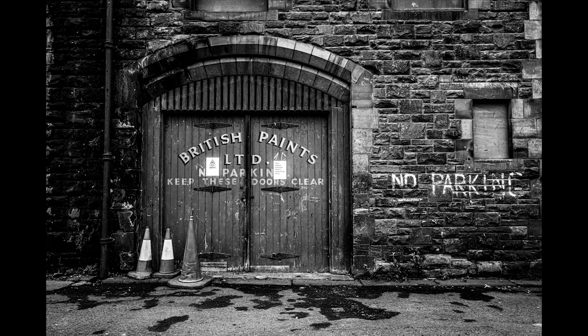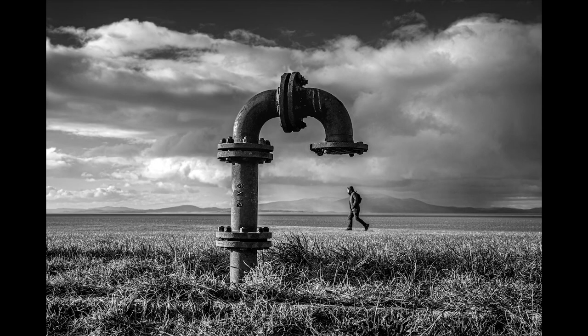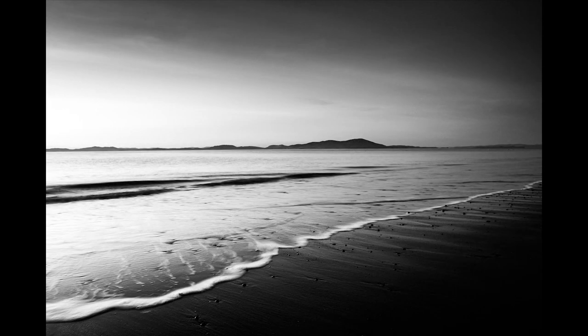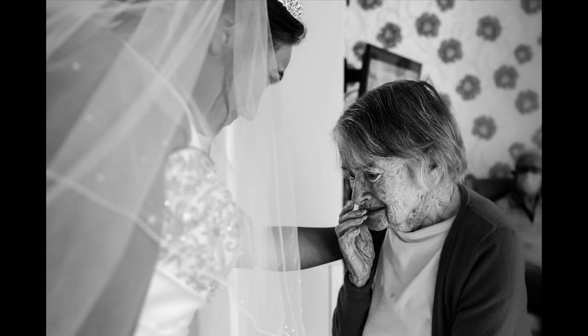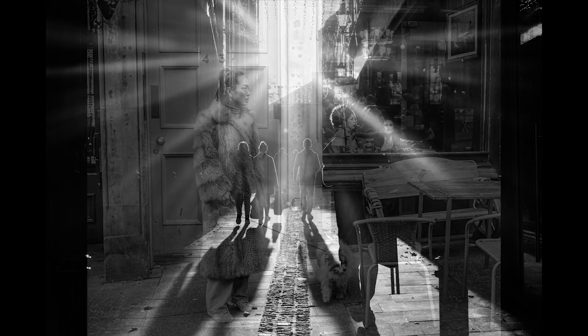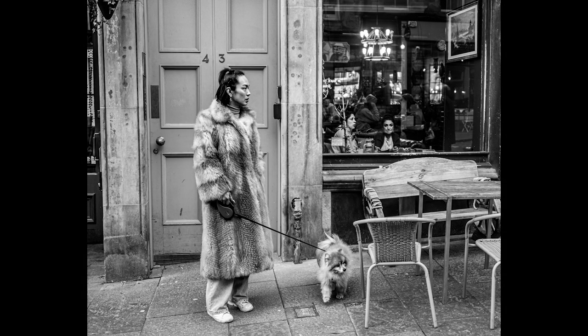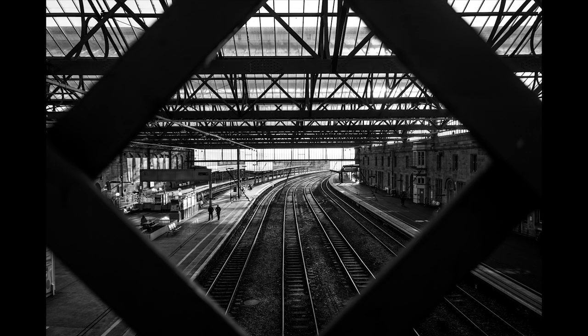Sometimes I was having to straighten things up or crop things slightly. That was one of the reasons why I started shooting film, because shooting with a rangefinder camera you really have to get things right in camera, especially with 35mm film. So I decided I was going to shoot some film. I also love the process of film — it's just such a fantastic process.